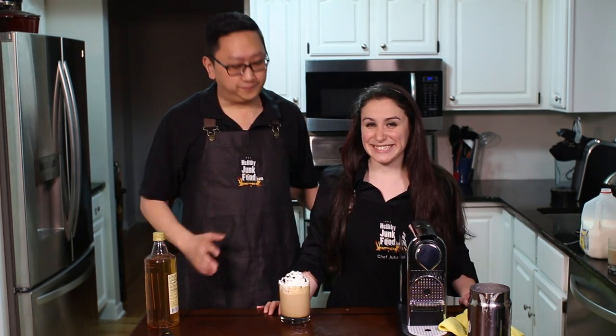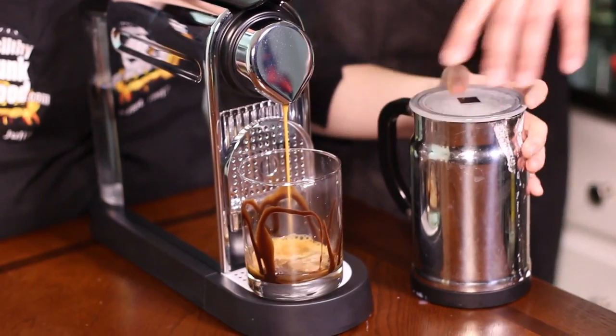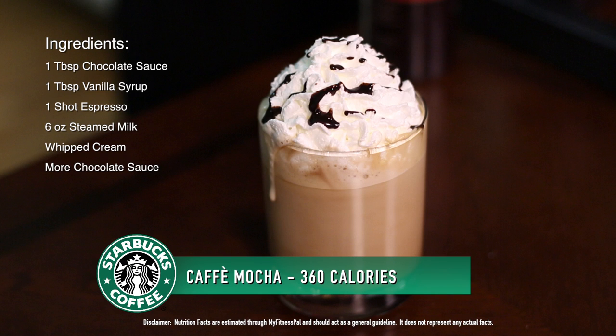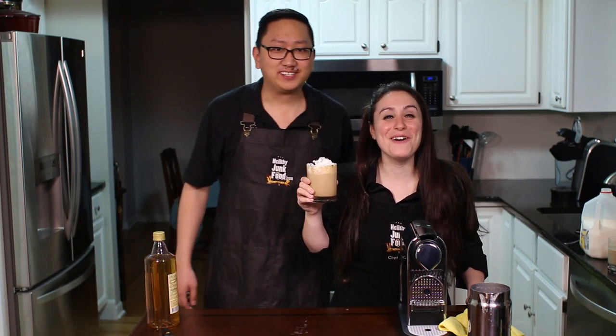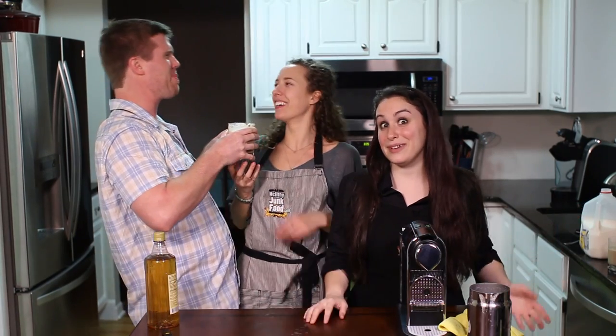Number seven: Cafe Mocha. The first thing we did was drizzle some mocha fudge into the glass, then add one tablespoon of vanilla syrup, brew some espresso, add steamed milk, and then some whipped cream with mocha sauce drizzled right on top. I hadn't had dessert yet today and this is going to be my dessert. There's so much whipped cream on this. Welcome Tom to the Healthy Junk Food stage — we're in his house so he's got to be in the video. What do you think? So good. That is powerful.